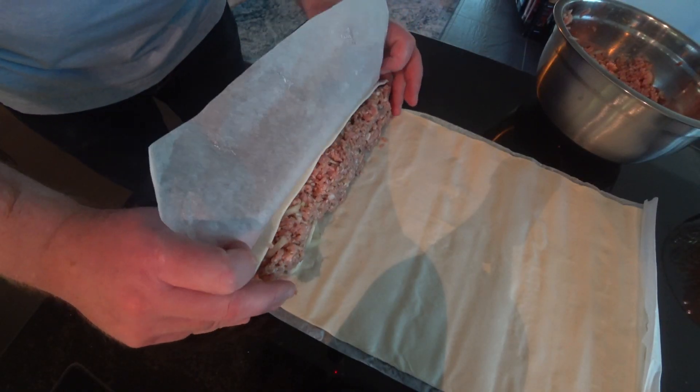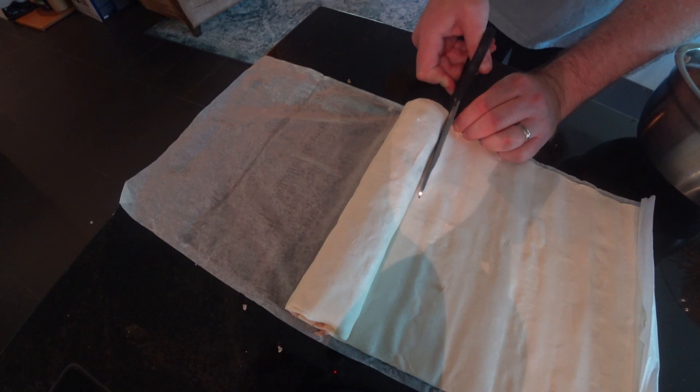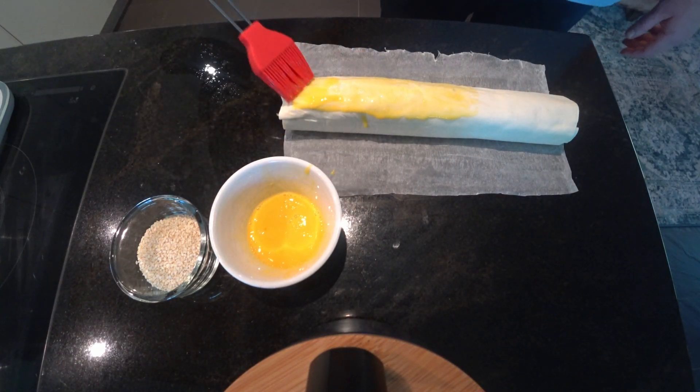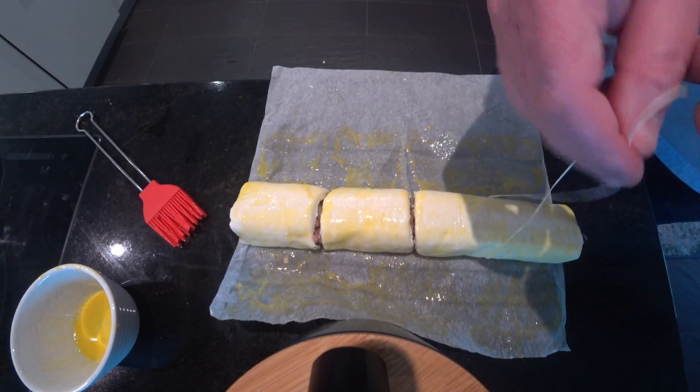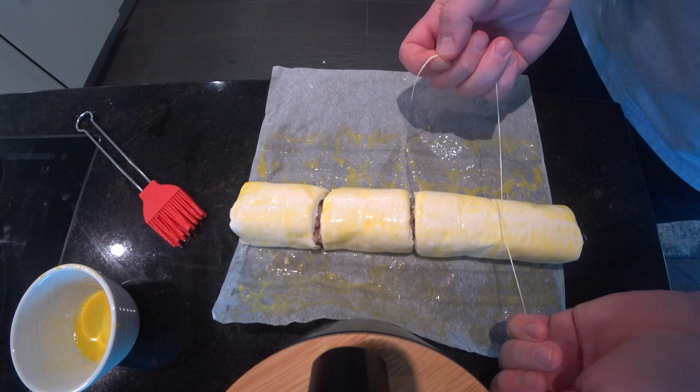Here you can see I'm just laying it out onto some factory-made puff pastry. The puff pastry is really good because it's folded over like 20 or 30 times. It has butter inside, and then when it cooks, it separates and you get that nice mouth feel — it's all fluffy.